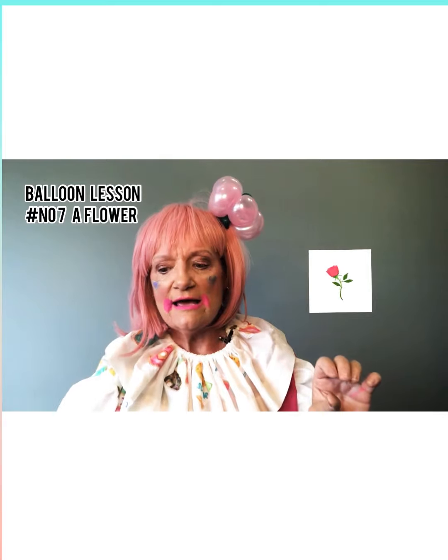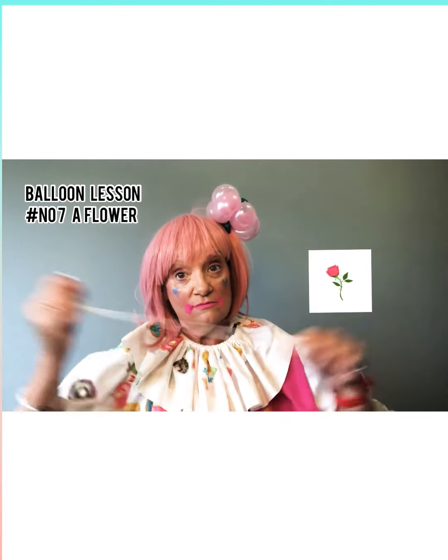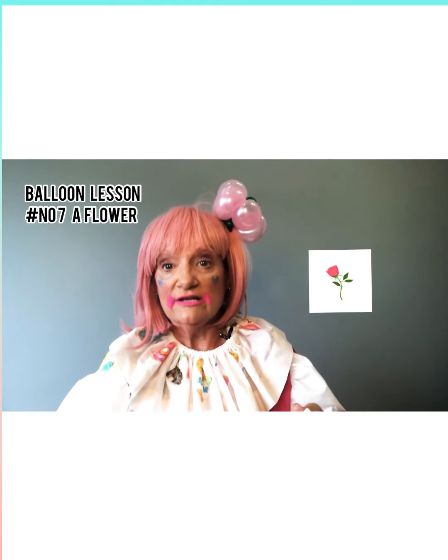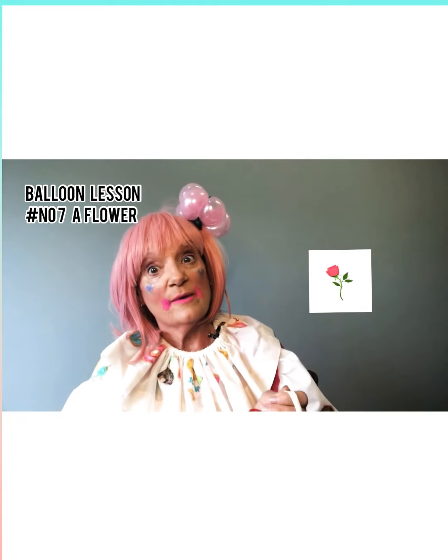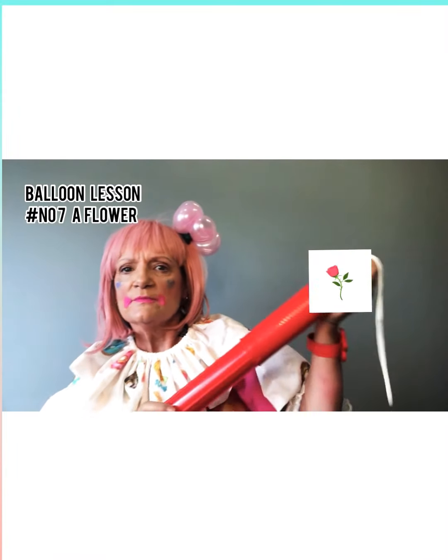Now I'm going to put that down because now we're going to make the stem. Stretch it out. This is a really cool flower — it's a really big flower too. Stretch it out, now we're going to wrap up.